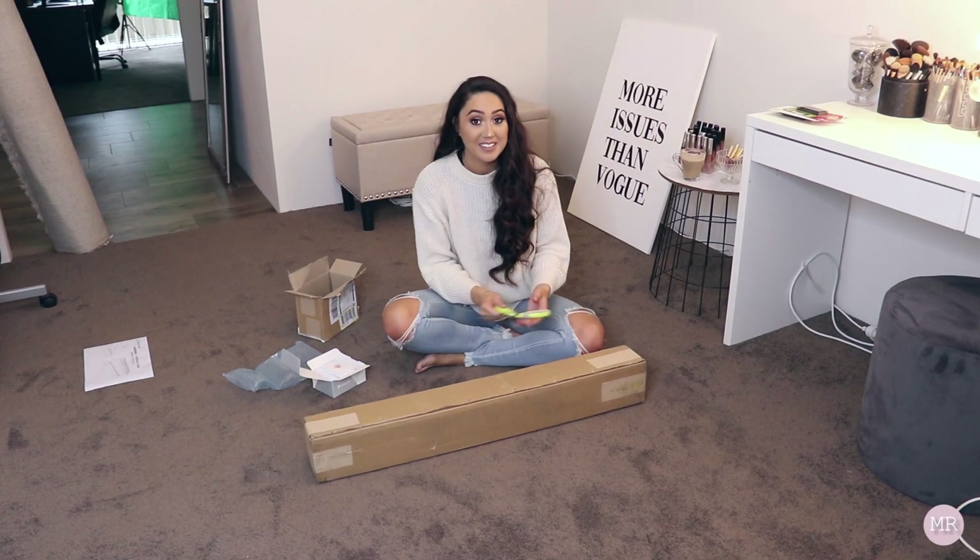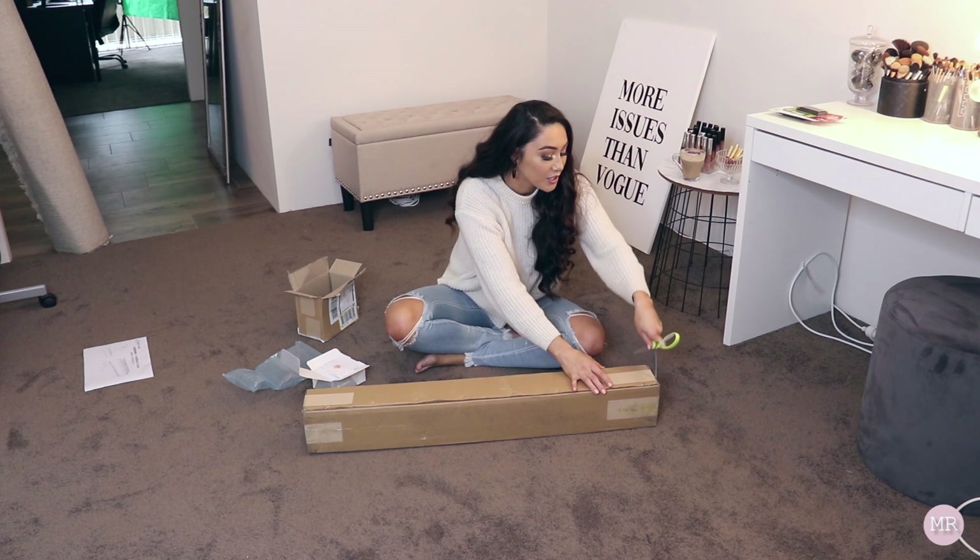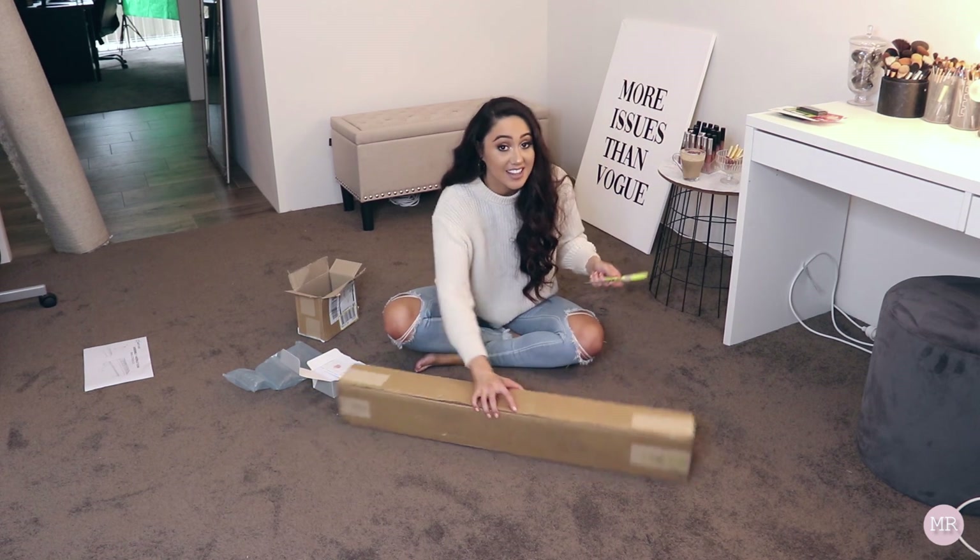Next up I'm going to open my banner. I'm actually really nervous to open this up because I hope it's as good as I think it's going to be.